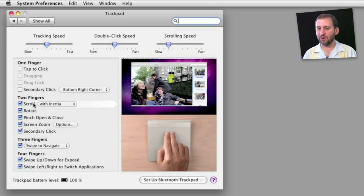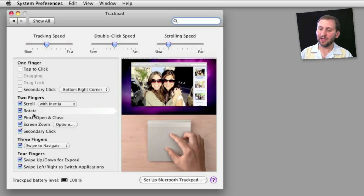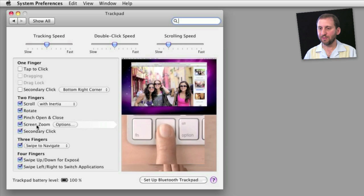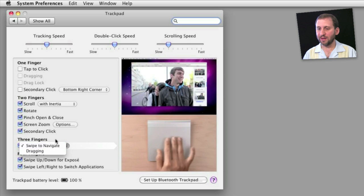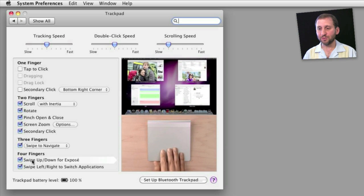Of course you can scroll with two fingers, rotate kind of like you can on an iPhone or iPad, and pinch as well. You can use screen zoom while holding down the Control key. There are also three-finger controls that you can use to navigate or drag, and even four-finger gestures to launch Exposé or to switch applications.